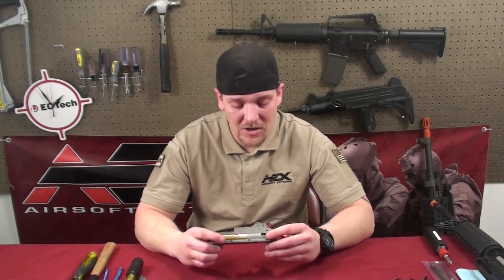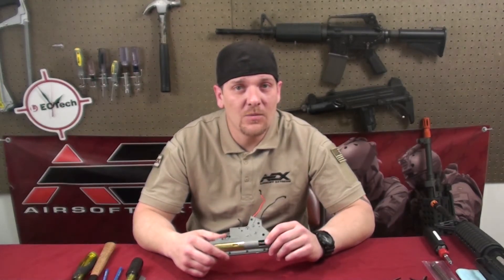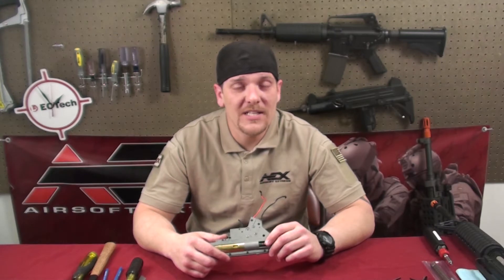Alright, let's get started. If you want to learn how to take apart or get to your gearbox, we have an episode 9 where we use a Classic Army Tac carbine, and it tells you how to break it down to the gearbox.